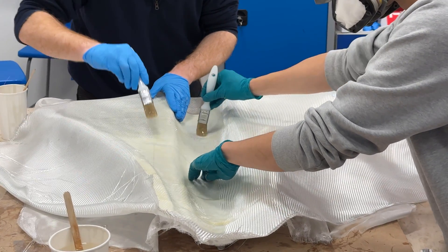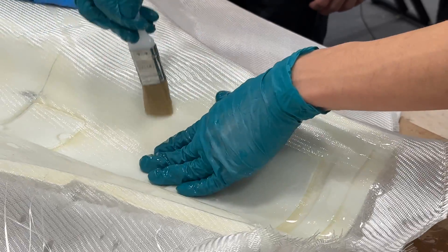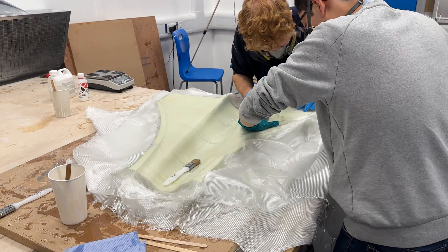The skin section we're showing here was our biggest layup yet. There were a lot of difficult nooks and crannies to get the fibres into, but with some tutelage from a technician, George was able to get it looking really good.